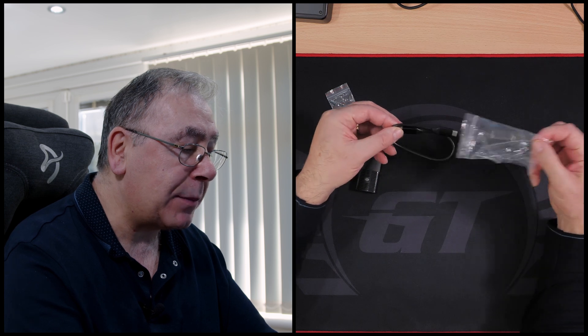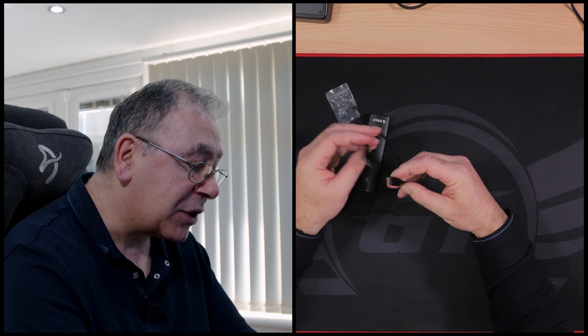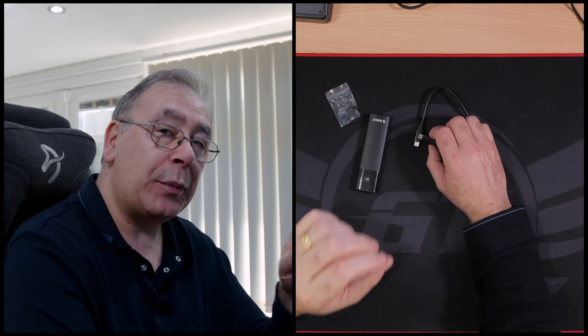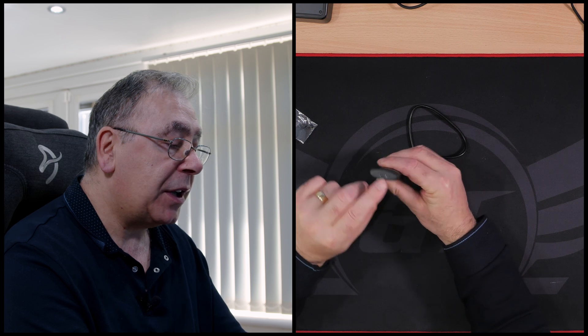There should be a USB Type-C to USB cable with an adapter on the end, but this one hasn't got the adapter. So this is a USB Type-C to USB Type-C connection only. The previous one had an adapter to go from USB Type-C to USB 3.2, giving you the choice. So just the two little rubber grommets and a USB Type-C cable.